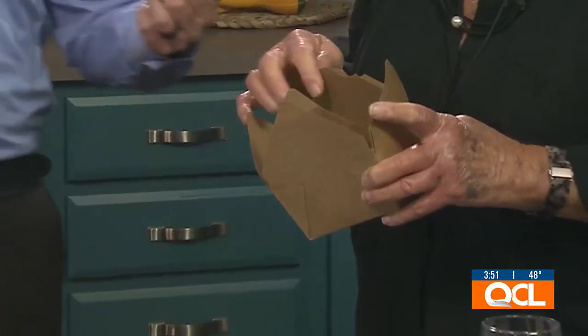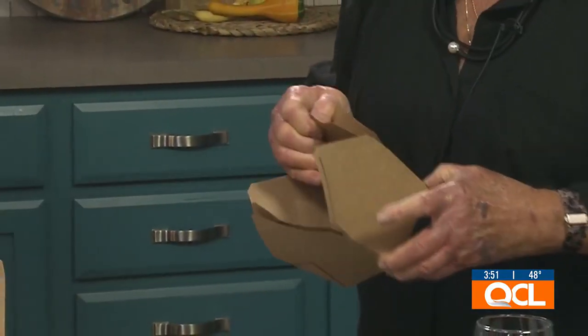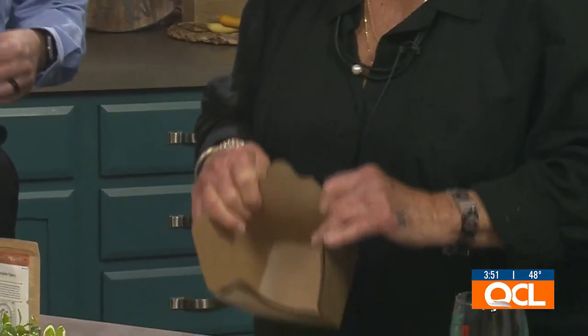Most people would never think of that — usually you end up using old Tupperware or an old butter container, whatever you can find. But to-go containers are a much better option.